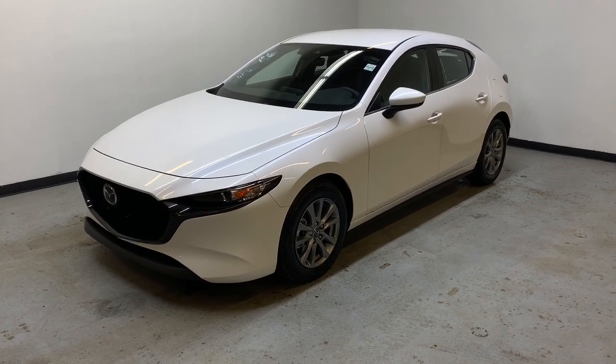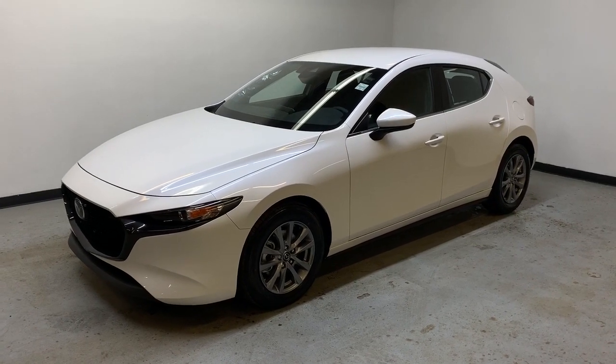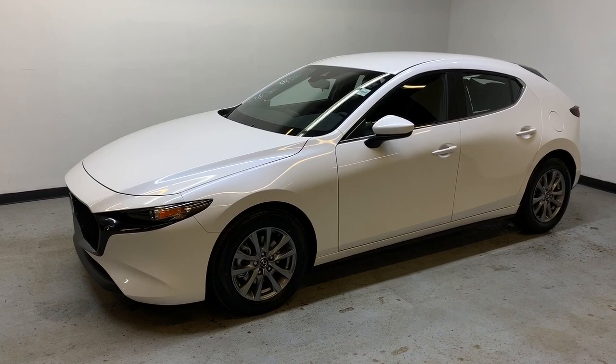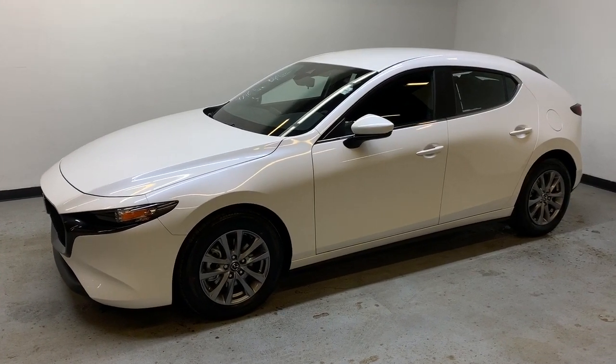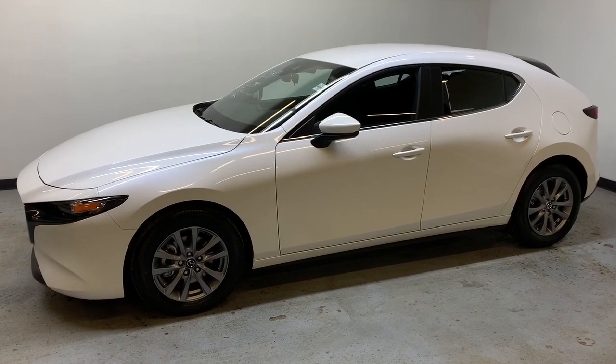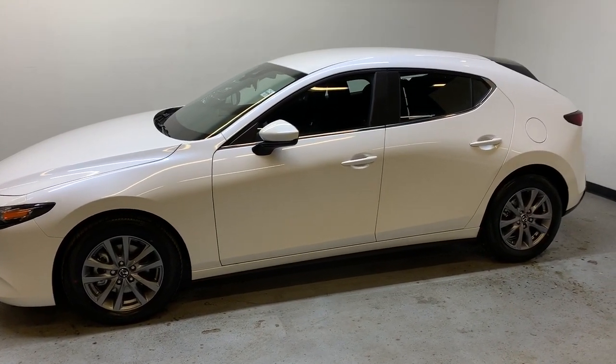Hello everybody, here we have this brand new 2020 Mazda 3 all-wheel drive shown here in snowflake white. This is the GS model which includes Mazda's suite of safety features as well as a heated steering wheel, automatic dual zone climate control, and rain sensing intermittent front wipers.